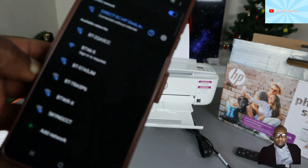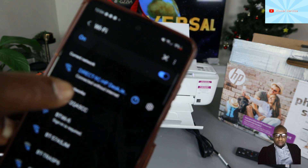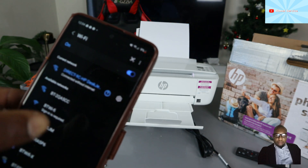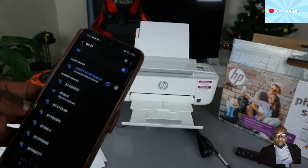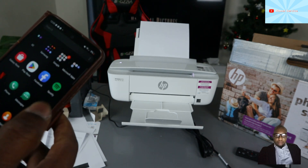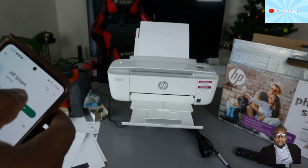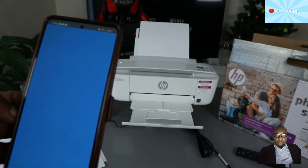Select 'Connect always.' Now this printer is connected to Wi-Fi Direct. The next thing you can do is use it — you'll need to go to the HP Smart app. Go to your Play Store, download the HP Smart app, open it, and this printer will show up.